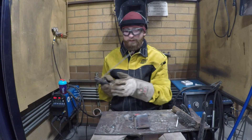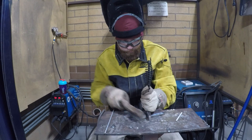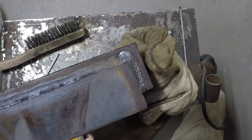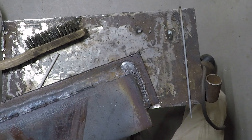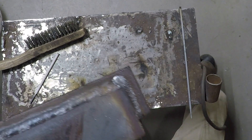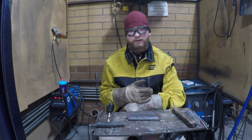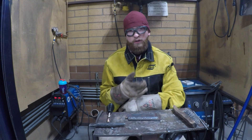All right, that was pretty quick. There's the 6010 side. You can see the nice little whip and pause. And you just want to wrap that corner just a little bit, kind of tie those two welds together. The main thing on welding the lap joint is making sure that you switch your amperages between 6010 and 7018, as well as your dig.